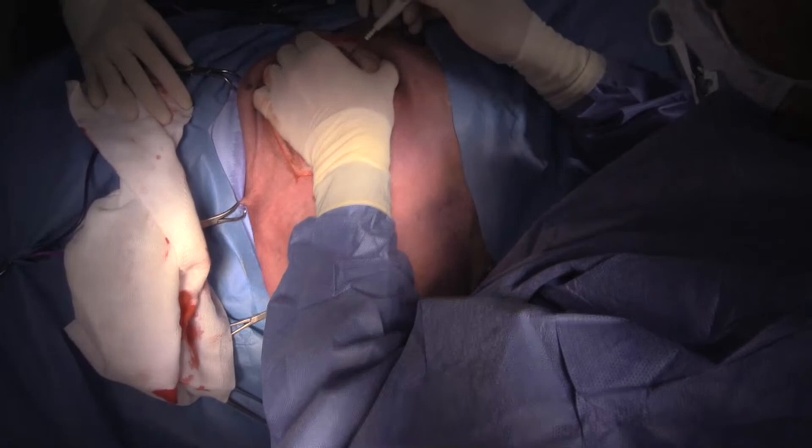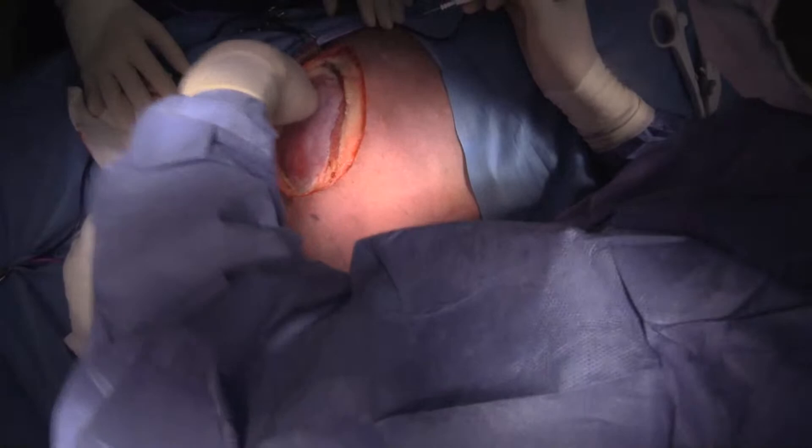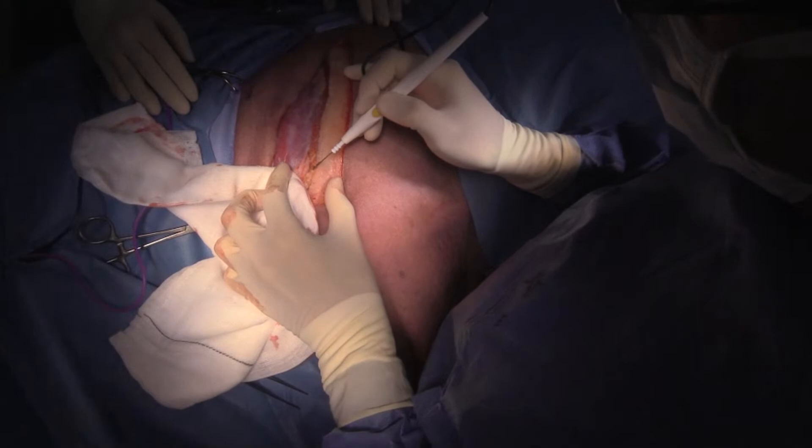We're getting some twitching here. For everybody who's watching, it's not because the dog is waking up — it is because of direct muscle stimulation. So I've gone through omotransversarius and trapezius muscle here.